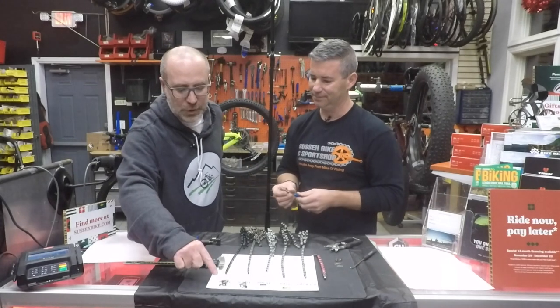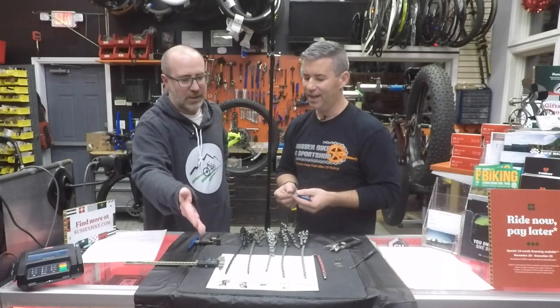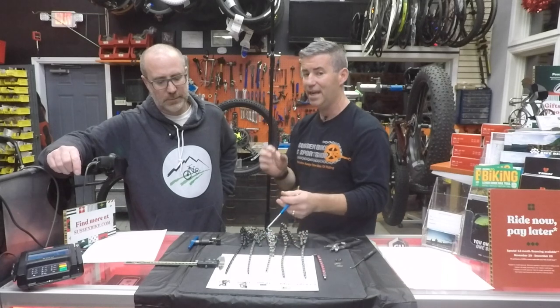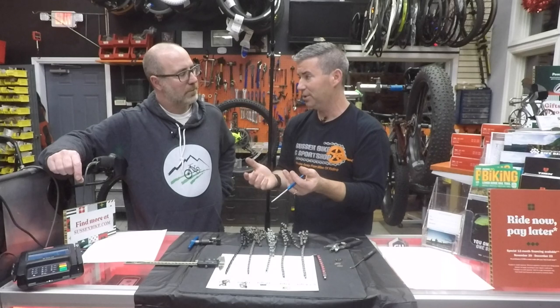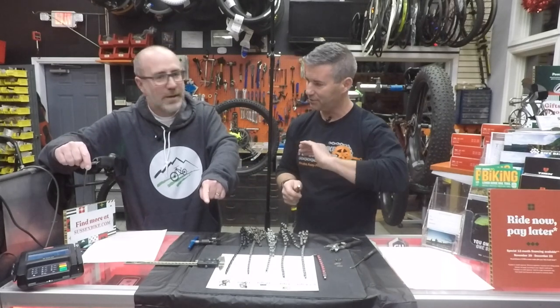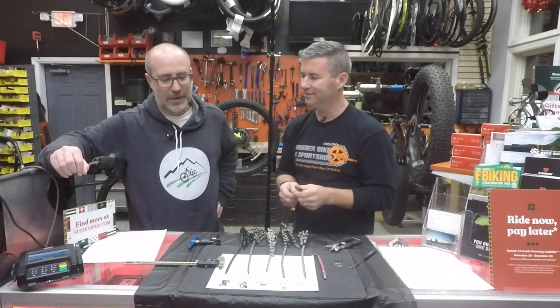The new SRAM 12-speed chain actually has an arc to it — a curved shape. That's because at 12-speed you're also seeing that 10-tooth cassette cog, so the chain is wrapping even tighter. Similar to what they found on BMX bikes — BMX bikes come with nine teeth in the back. That's why the chain is bent like that — it actually makes it curve properly and contour correctly.